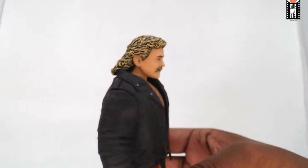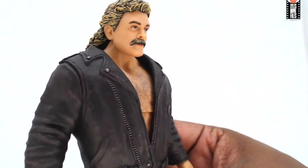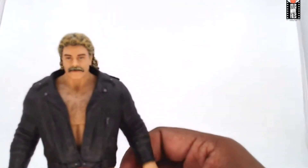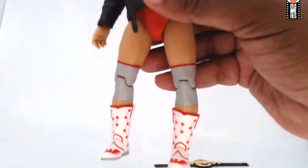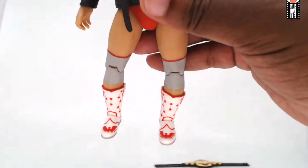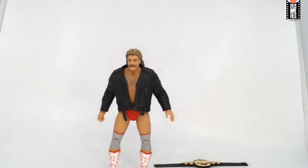The jacket has detailing where it's not just flat black — it's got a real leather look to it. These boots are really nice. They have a star detail. Magnum would traditionally wear more of an eagle design, and you can see the eagle at the bottom of the boots, but this is what he wore during his best-of-seven series against Nikita Koloff, so this is really accurate to that entire Magnum era.